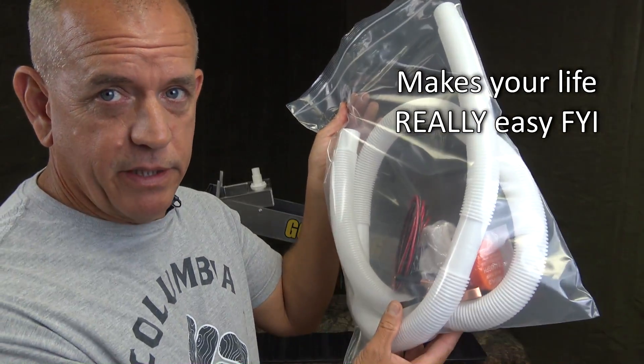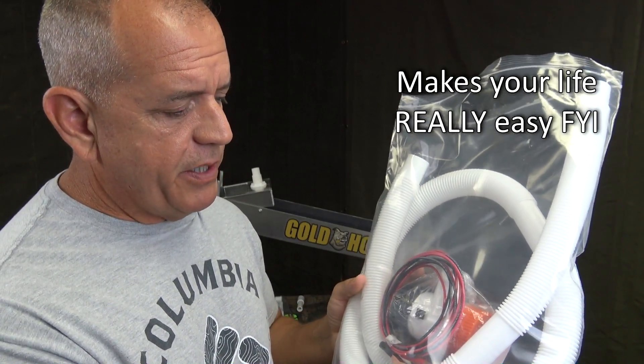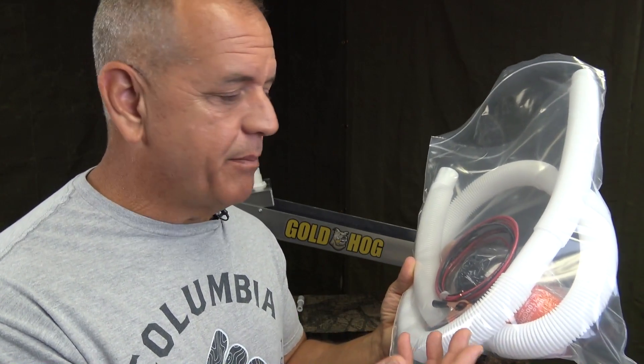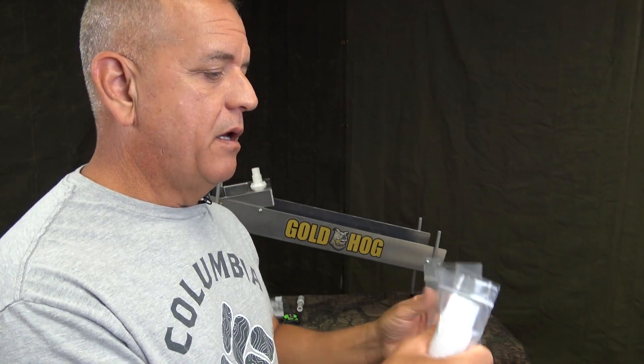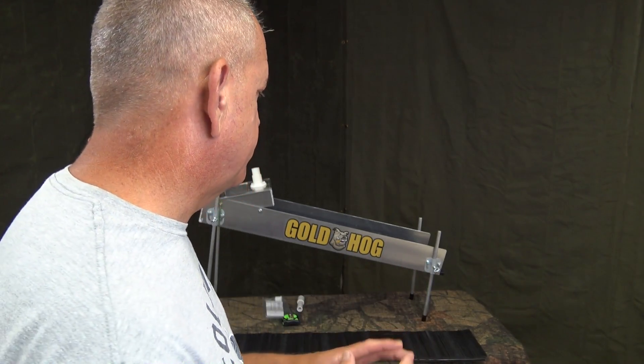Let's talk about the weight. The shipping weight is right at 21 pounds. Now the 21 pounds includes the optional pump kit. A lot of people already have an 1100 GPH pump and bilge pump hose, so we make the pump kit optional. The pump kit includes 5 feet of bilge hose, an 1100 GPH pump, heavy duty extra wire — because the wire is always too short on these pumps — and a decent set of battery clamps. It's actually a pretty good deal in the pump kit, because just trying to buy that hose is expensive by itself. If you order the multi-sluice with the pump kit, you're at about 21 pounds shipping weight. The unit by itself, with one mat inside, you're looking at about 11 pounds.